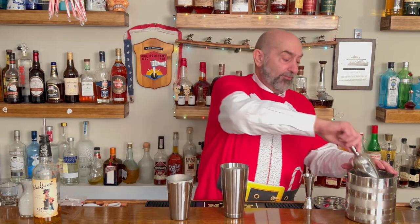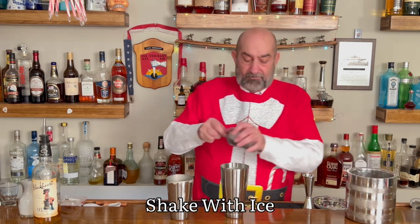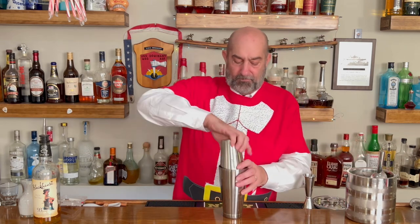We're getting close to the end now. We're going to put ice in there and give it a nice shake, and that's going to chill down our cocktail. Once again, pop the top on it, give it another good shake and chill it down.